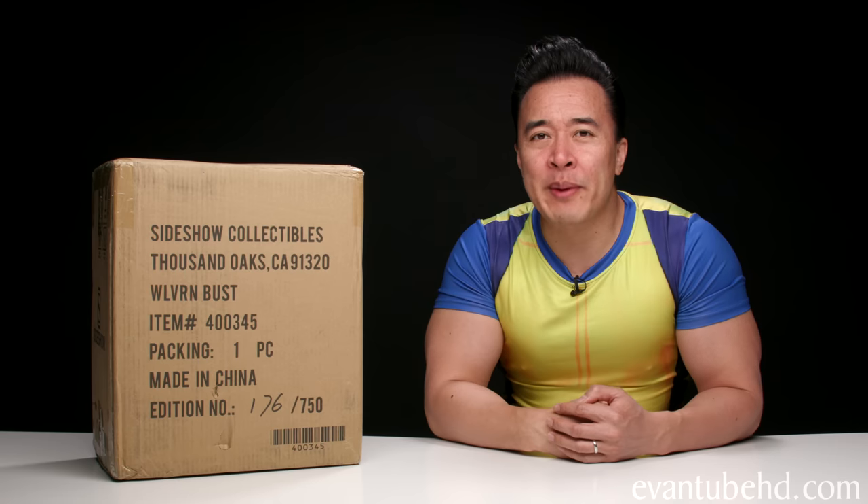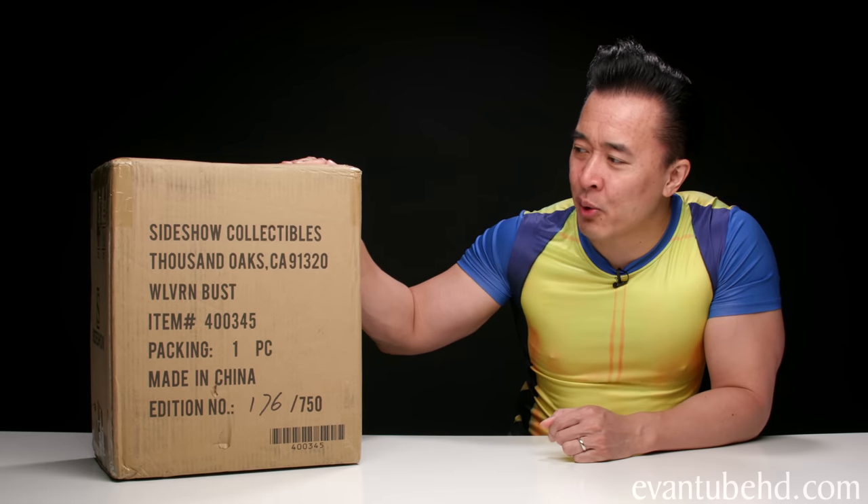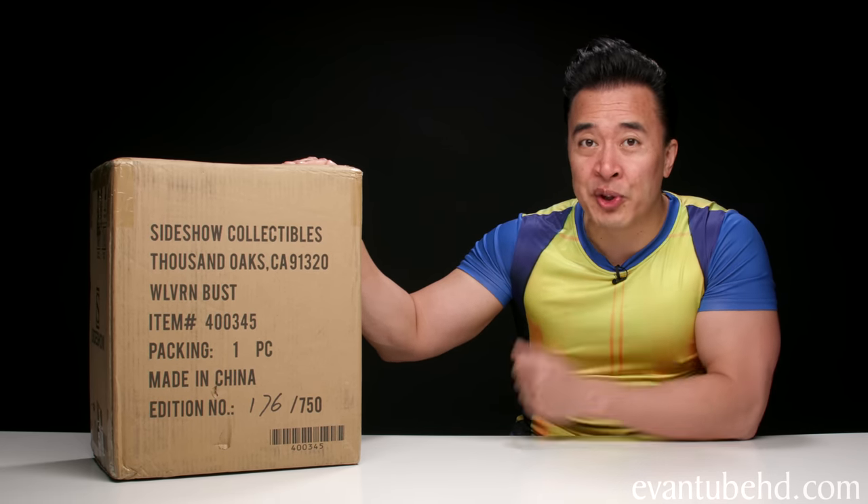Hey guys, it's DT, welcome back to another one of my unboxing videos. Today I wasn't actually planning on making a video, however this thing just showed up on my doorstep so I thought we'd open it up on the channel and share it with you guys. This is the brand new Wolverine bust from Sideshow Collectibles.